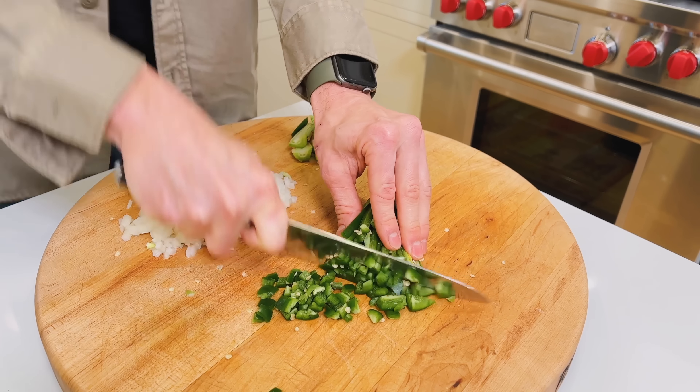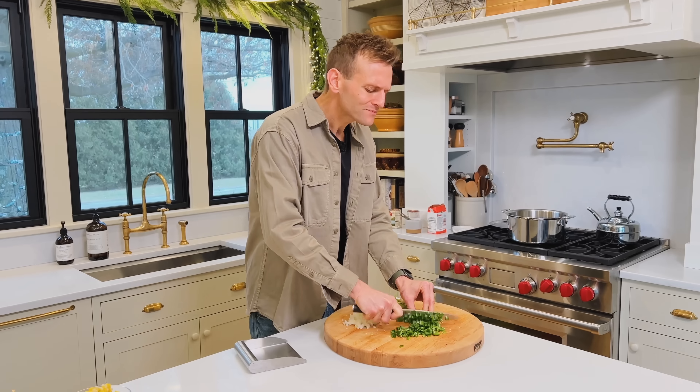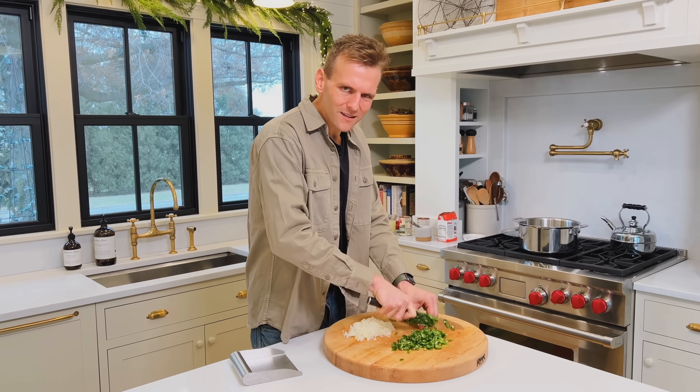Jalapeños have a distinct flavor. I'm gonna say they're almost more fruity than a bell pepper would be — there's more nuance to them. A bell pepper is just kind of a sweet, slightly peppery flavor. Jalapeño has a lot more flavor, which I like.